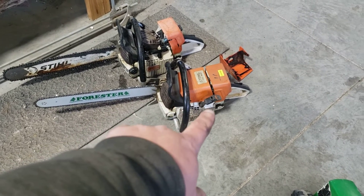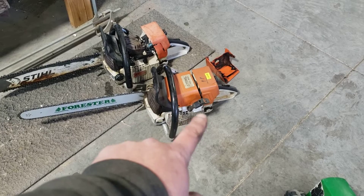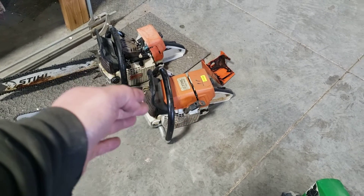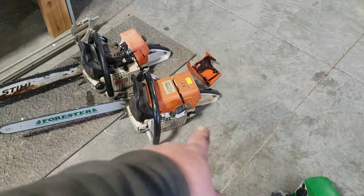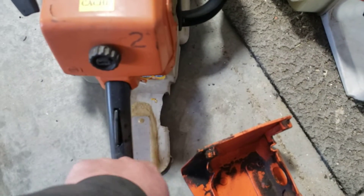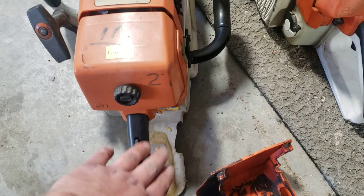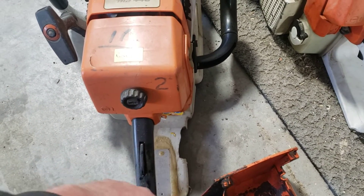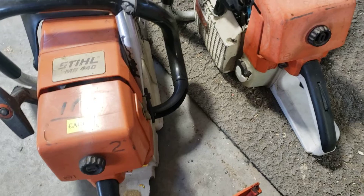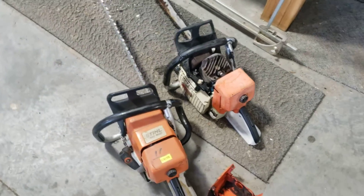For example, Stihl makes a fantastic recoil compared to Husqvarna — we sell so many Husqvarna recoils compared to Stihl ones. But the opposite is true for the rear tank handle: this one's already been replaced with an aftermarket handle because it broke, whereas that hardly ever happens on a Husqvarna. So it's totally backwards — great recoil on the Stihl, great rear handle on the Husqvarna.